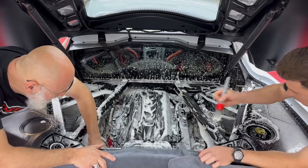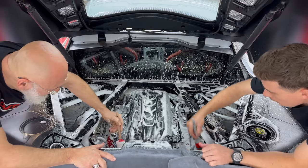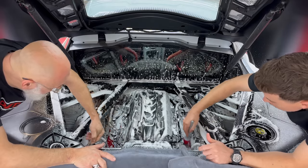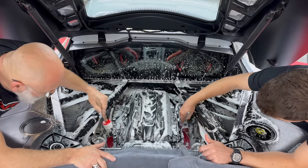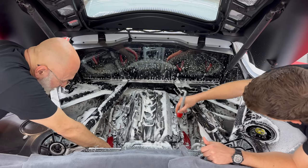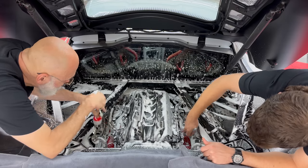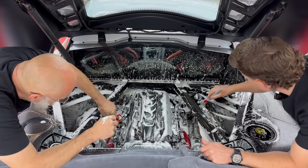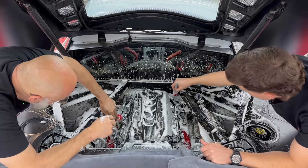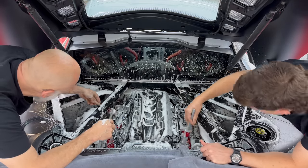My philosophy with engine bay cleaning has always been: I clean what I can see. That's what we're after here. This is an almost daily driven car — it's not a garage queen in any way shape or form and it's going to get dirty again. But he's going to show soon and he wants the top end to look nice.